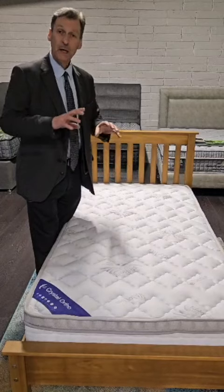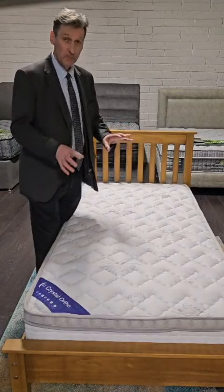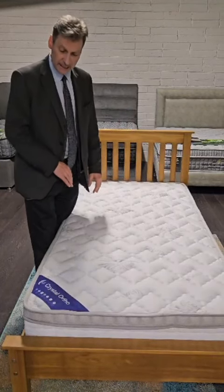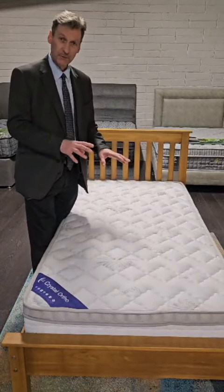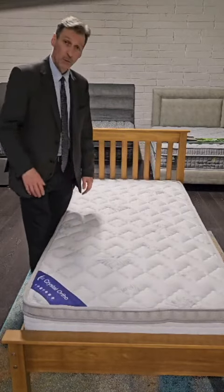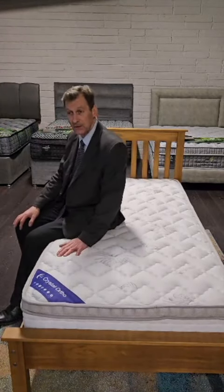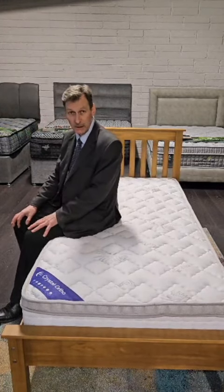Orthopedic without the hardness, and the pocket sprung allows for individual movements because the springs are actually independent of each other. It's encased in what we call a heavy density foam within the mattress to stabilize, plus all the edges around, to give you more support so that when sitting on the edge to get in or out of the mattress you don't feel any subsidence.